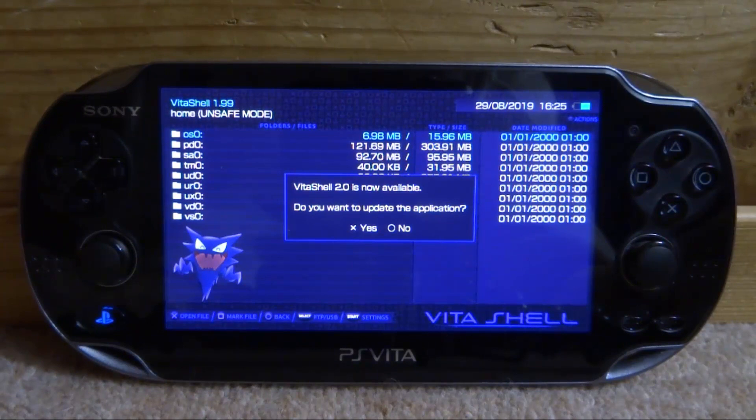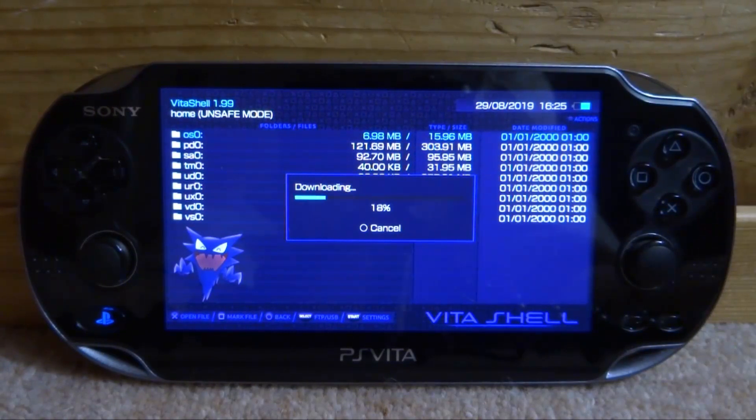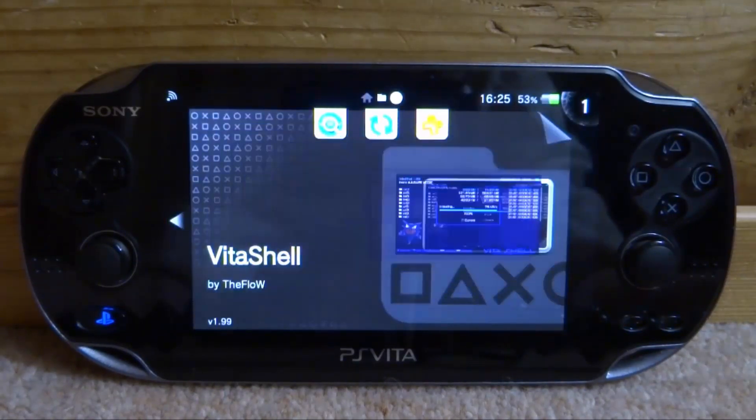It should automatically give you a message saying that there is a 2.0 update, and if you press X for yes it should just automatically start downloading. If you do not get this message, you want to connect your PS Vita to your computer and you'll be able to get the V2Shell VPK — that's the other way you can update. So there are basically two ways.